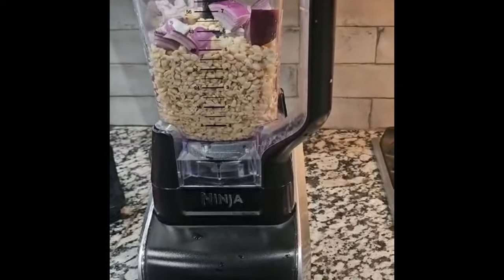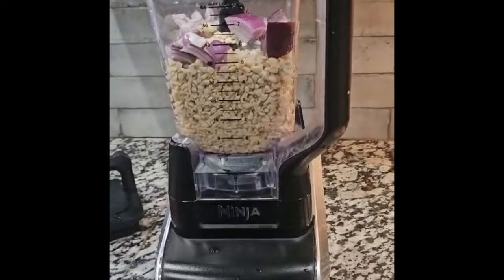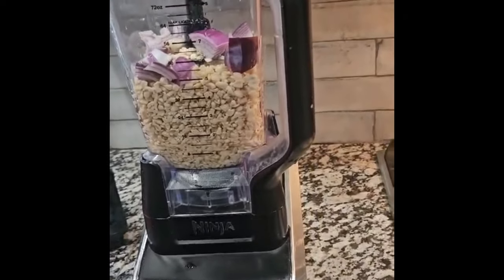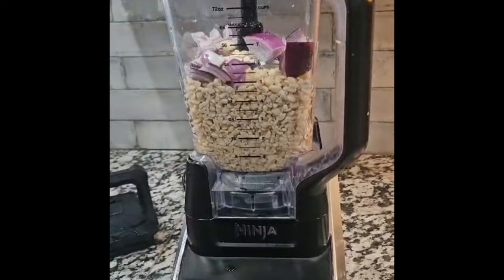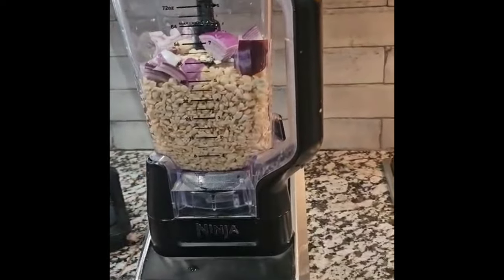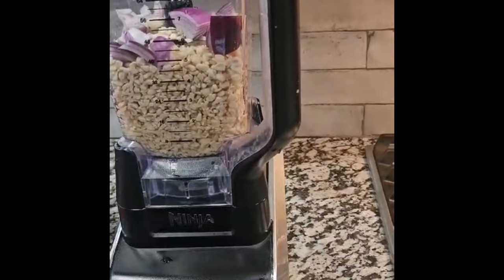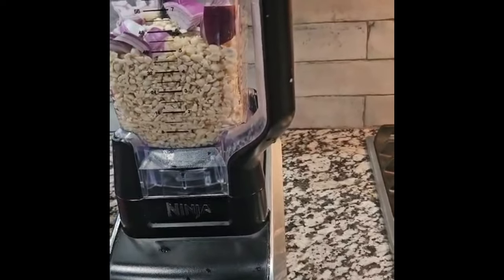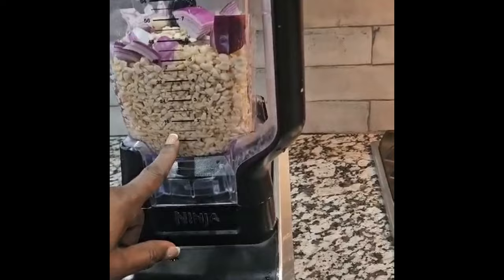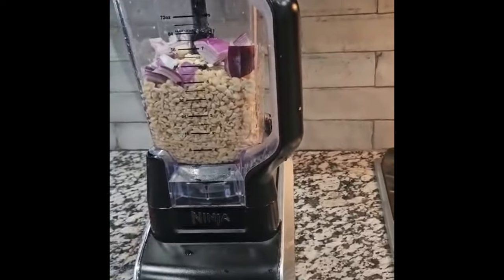Hello everyone, this is Yonge, lawyer chef. I just want to show you how to make a quick akara and ogi. I've already peeled and soaked two cups of black-eyed beans. It's in the blender already, and I have some red onions. I've added a little bit of water just to blend it together, so let's do it.